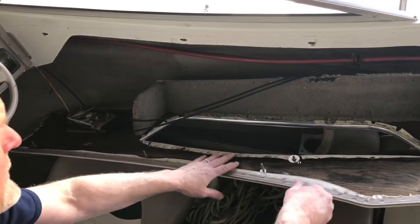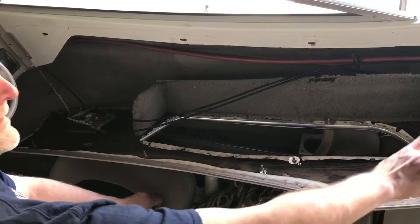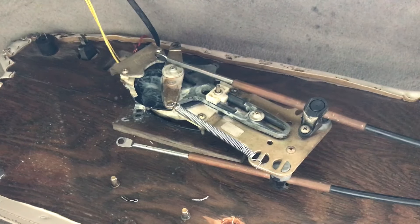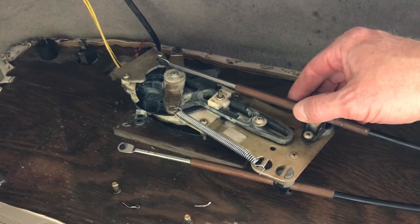On my boat it's easier to remove this side panel here. I just had four nuts on these bolts and then two more bolts down there. It's easier access to get to these cables. This is the backside of my shifter here, so I'm going to start with the throttle cable.